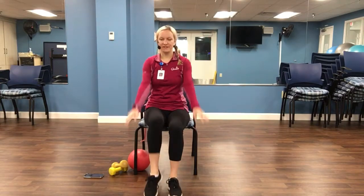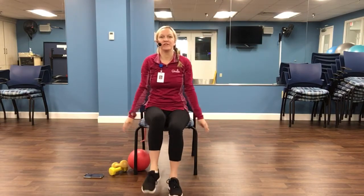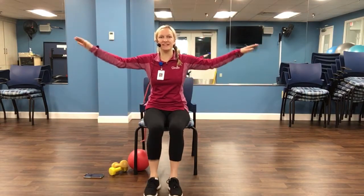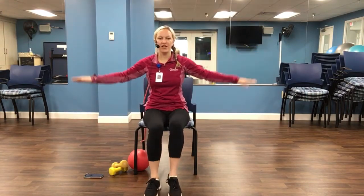Five, four, three, two. And reverse for four, three, two, one. Arms out to the side. Little pulses here. Four, three, two. Press it forward.